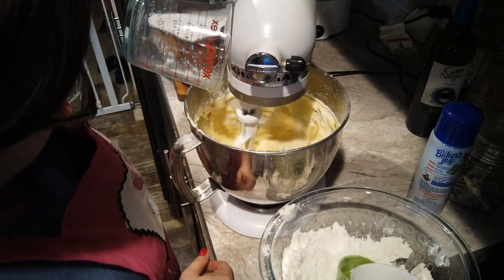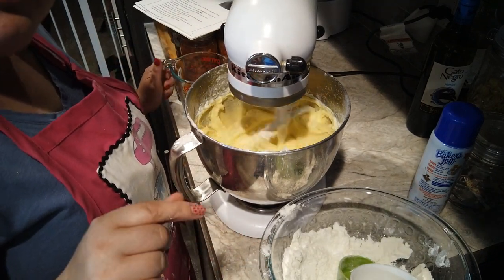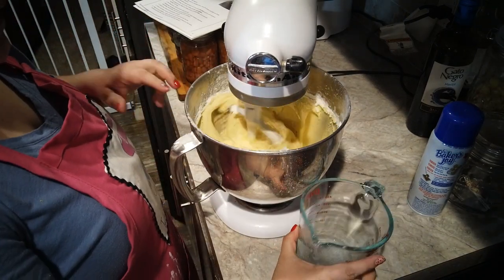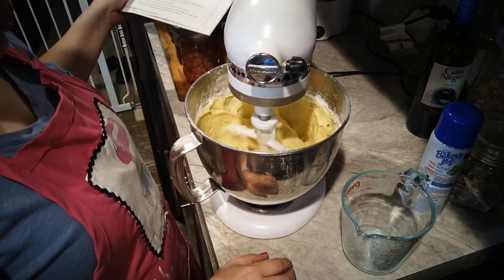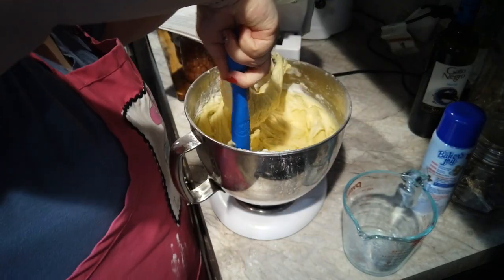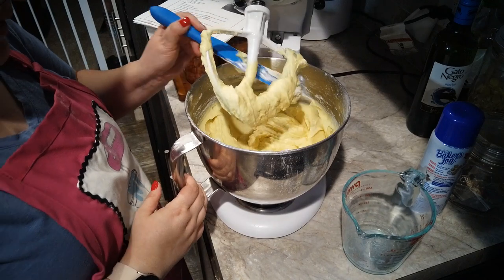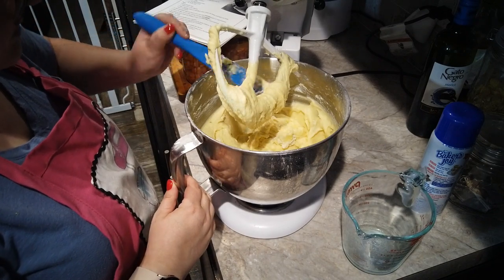We'll add the last of the milk and then the last of the flour. That was actually a lot less dramatic than I thought it was going to be. We're just mixing everything together — it says mix until everything is well combined. I'm going to go ahead and scrape these sides. You can hear my dad half-yelling — he's talking to one of his friends on his CB radio. Okay, that looks good.